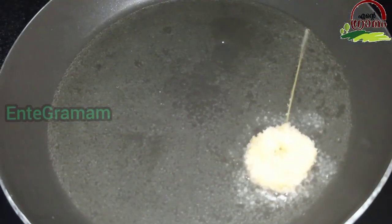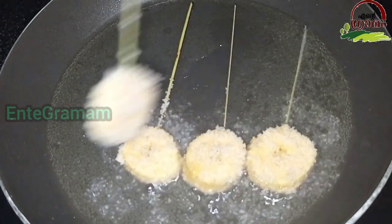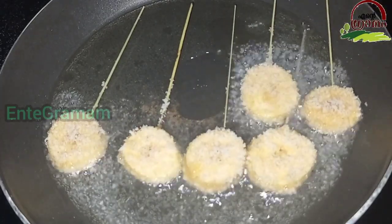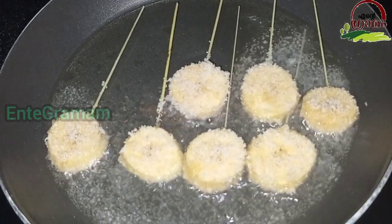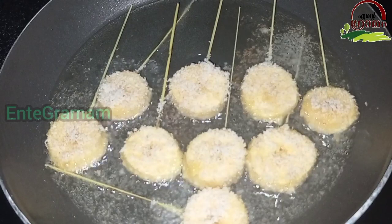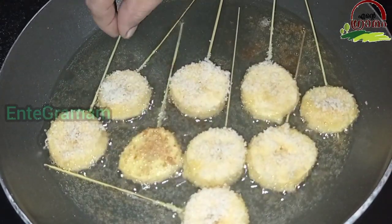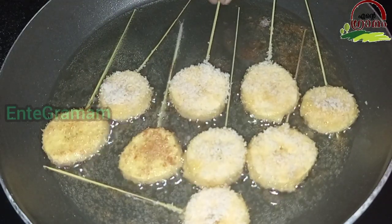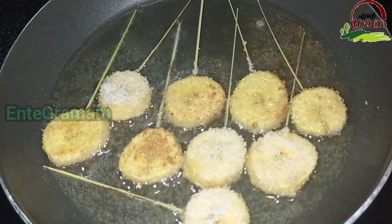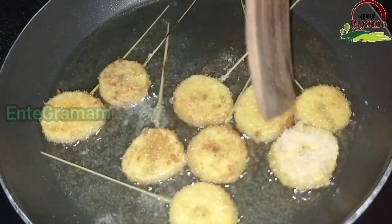Let's add a little bit of oil in the pan. Now, let's fry the golden eggs.